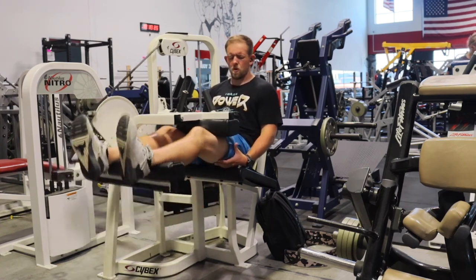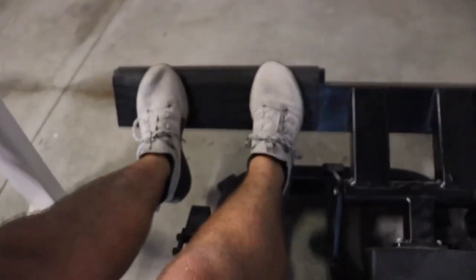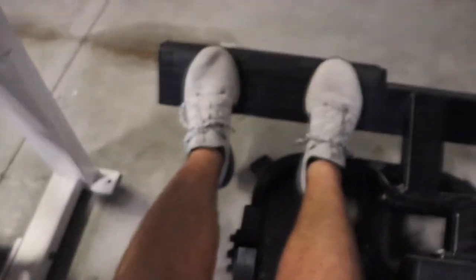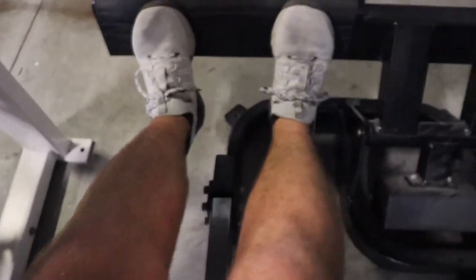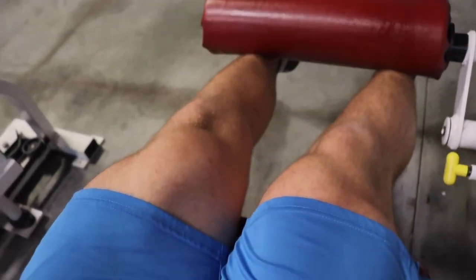Here we hit that, hit some more calves, and then hit some leg extensions after this. I also did some Bulgarian split squat — wasn't able to record it though, just due to the fact that the gym got super packed. But like I said, this workout was a lot higher rep than I'm used to, and it will be for the next three weeks or so. We'll see how it goes. I prefer strength training, but doing this more hypertrophy stuff does provide a good breakup to a workout.